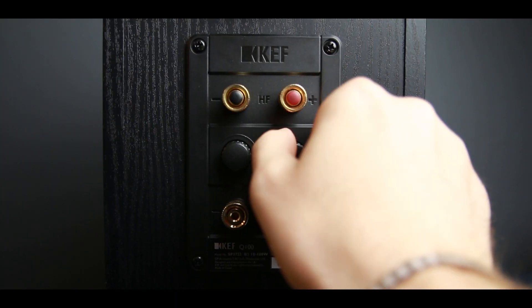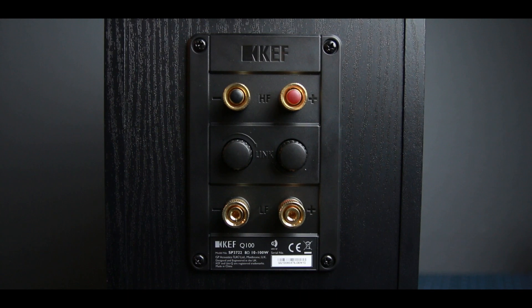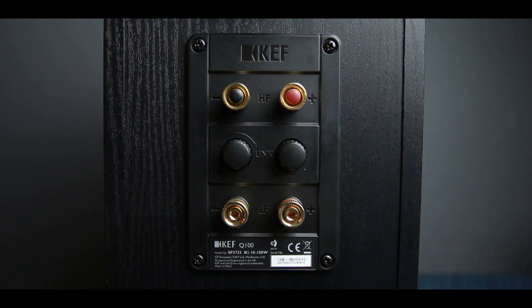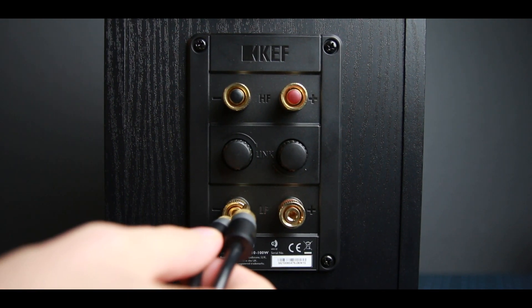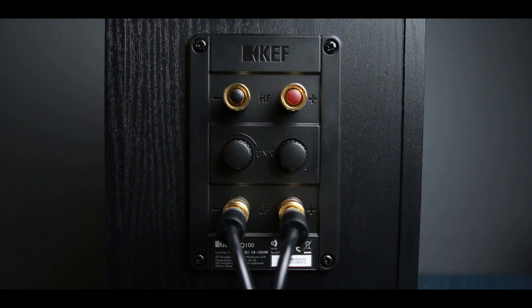I've been using the Sprout 100 with these with the bass boost turned off. One of the cool things is this speaker can be bi-wired, and it actually has a bi-wire synchronization — there are two screws you can tighten to connect the top and bottom speaker inputs, allowing it to play like a regular speaker. You don't have to bi-wire them if you don't want to, which is a huge plus. These are 8 ohm speakers with a sensitivity level of 86 decibels.